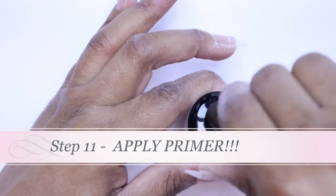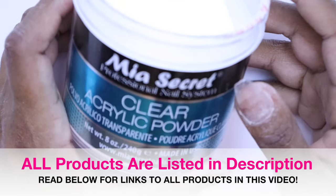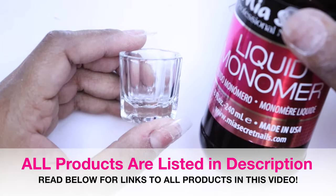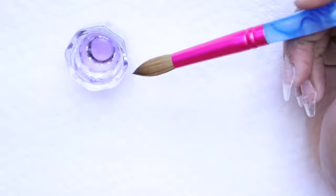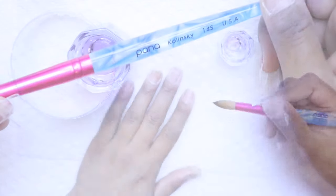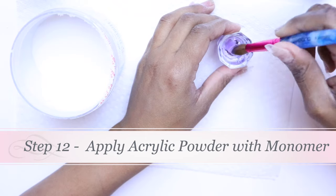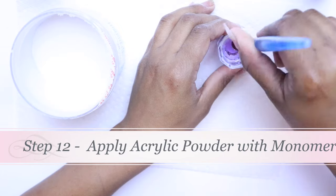This is my Mia Secret acrylic powder — clear powder for this tutorial, especially because of the designs I want to use. I'm pouring a little bit of liquid monomer into the dappen dish. Make sure you have paper towels so you can dry your brush. For this tutorial I'm using a size 14 Kolinsky brush. First, you want to make sure you get a good consistency. I'm breaking in my brush in the monomer, loosening it up, getting it into all of the bristles, and keeping the brush nice and pointed.